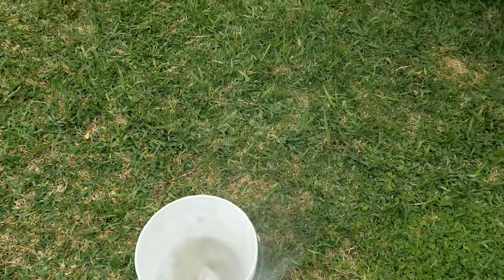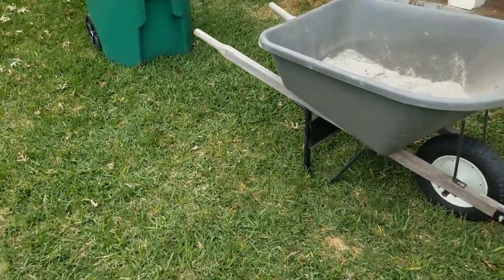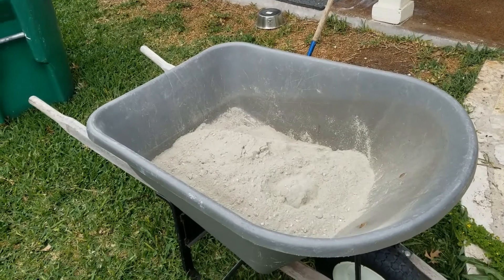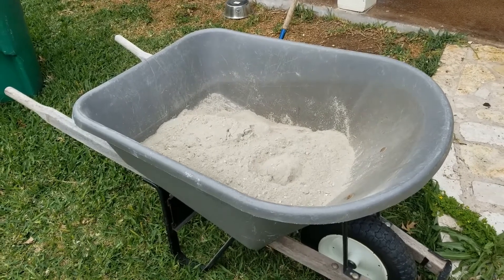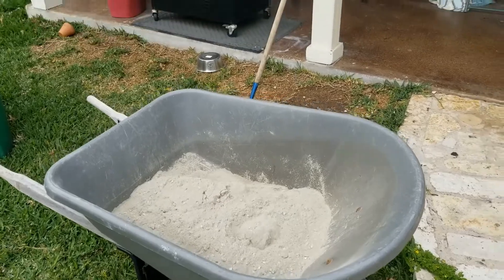I'm back here getting the water ready and I'm going to mix the first bag of concrete. As you can see, I've got it over here in the wheelbarrow ready to go. Concrete requires approximately a gallon of water for an 80-pound bag, so I'm filling up my bucket with about a gallon of water and we'll go from there.